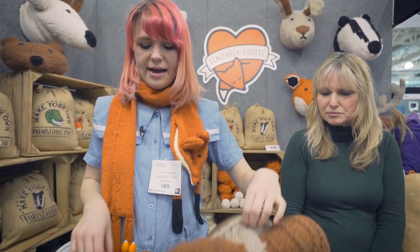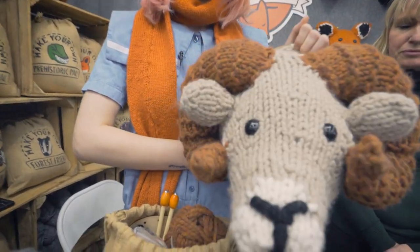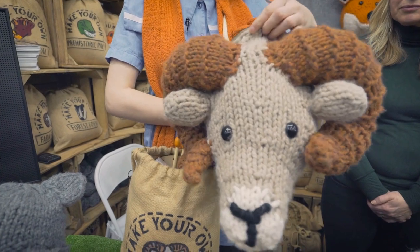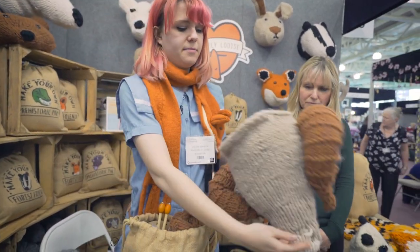They're hung up with a tiny bit of fishing line because they're that light — they'll hang on a nail or a drawing pin, but I do not recommend that for your home. Once they're knitted you knit the top, you knit the back, and you sew them up with a mattress stitch.